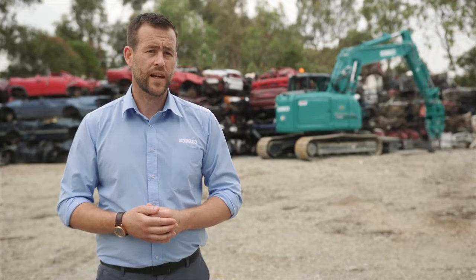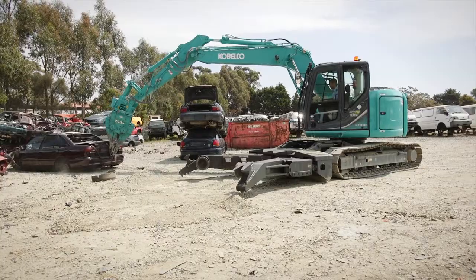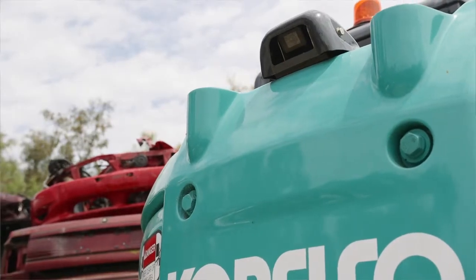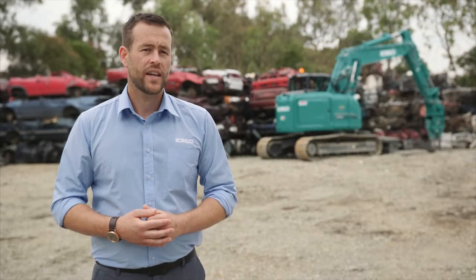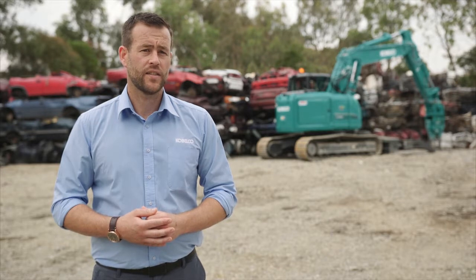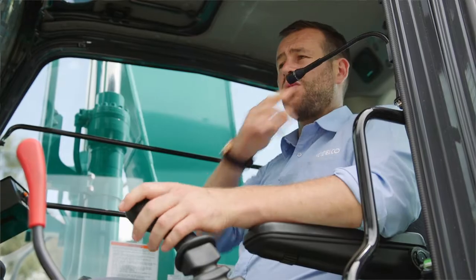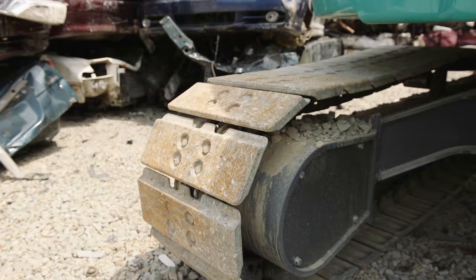Standard features and specs include a 69 kilowatt Tier 4 interim engine, boom and arm safety valves, rear view camera, Kobelco's patented INDR system, 5 years access to the Geoscan IT system, cab guard, one way speaker system, cab interference system and flat shoes for easy manoeuvring.